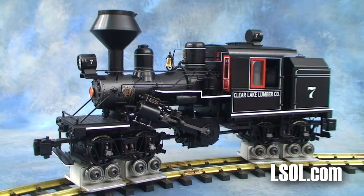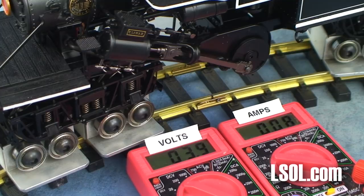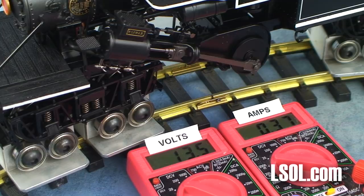The Bachman unit comes DC-ready, so we went ahead and put it up on some rollers and added some power just to see what it looked and sounded like. We hooked up our meter to measure volts and amps as we ran the engine. We found that the mechanism started to move somewhere around 12.5 volts, and when we brought it up to about 15 volts, the unit drew just a little over half an amp.